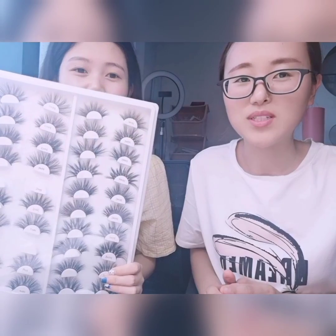Hi everyone. This is Laura. This is Jennifer. Welcome to my channel. Today I'd like to share 25mm mink lashes with you.